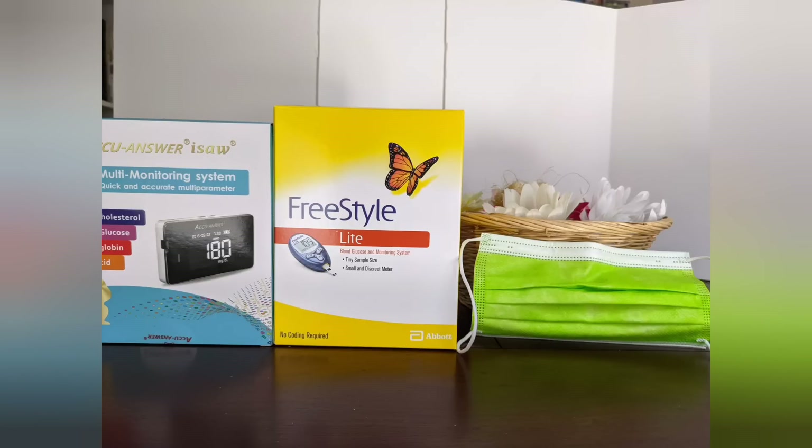Overall, it's a great way to monitor your total cholesterol and glucose level once in a while. So I'll see you next time.